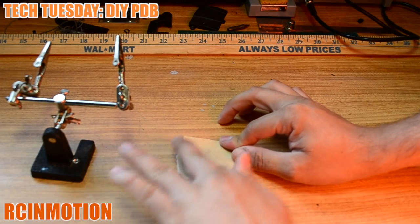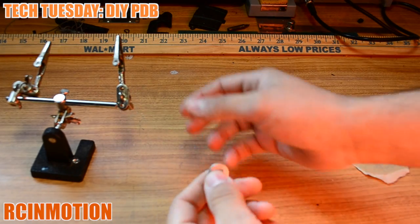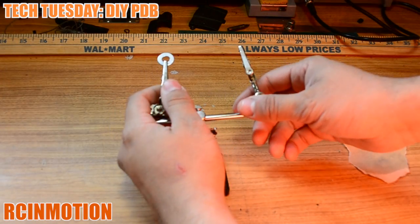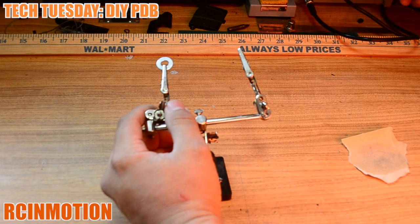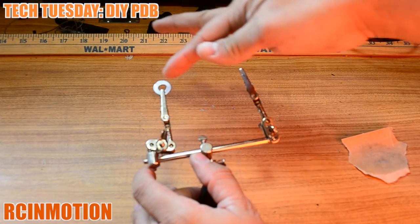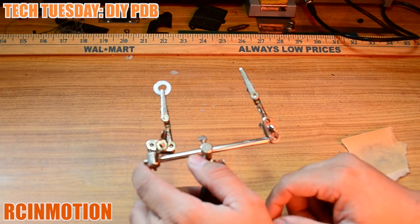Once it's nice and sanded it'll allow the flux and the solder to stick onto the metal. For this project we have set our temperature to about 785 so that way we can heat up this washer and we'll be able to solder the leads.